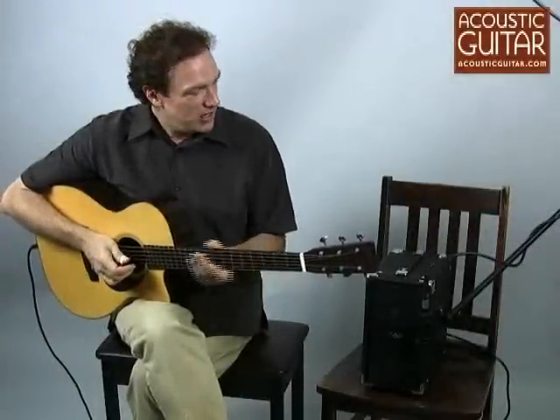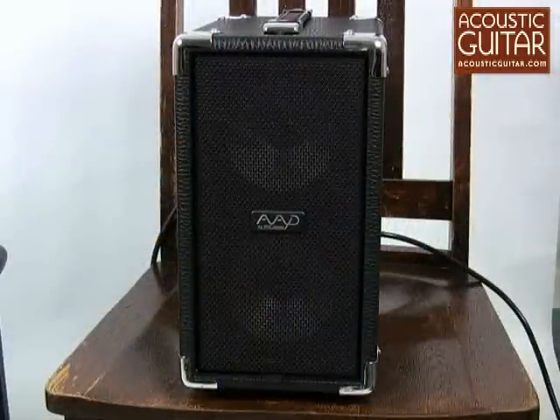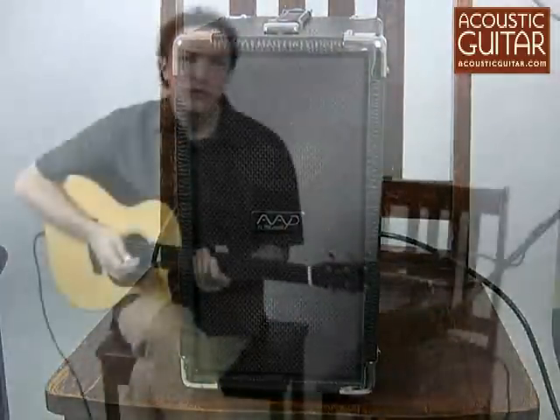Hi, I'm Doug Young, Contributing Editor with Acoustic Guitar. And we're here today with a little amplifier, the Cub AG100 by AAD, which is designed by Phil Jones of Phil Jones Bass.